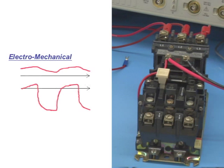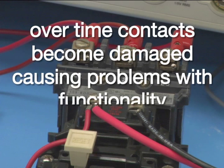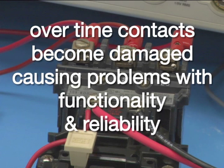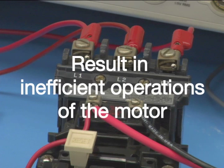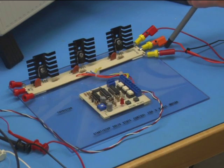This approach has been around for years. However, the EMR has a lot of disadvantages. Arcing and sparks can appear when the EMR is driving high current levels on their contacts each time they are activated or deactivated. Over time, the contacts of the EMR become significantly damaged, causing problems in functionality and reliability and resulting in inefficient operation of the motor. Today we will focus on the effects of EMR arcing or bounce.